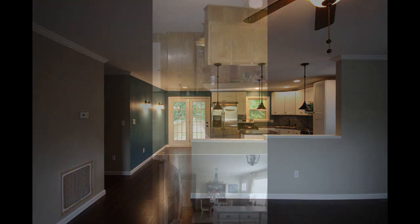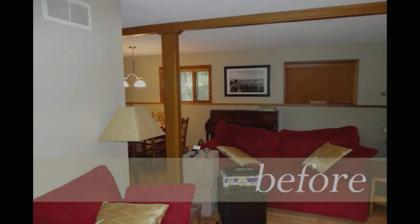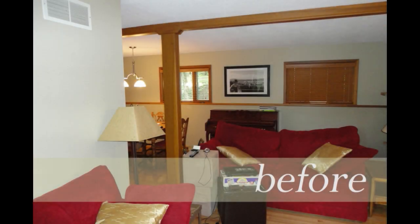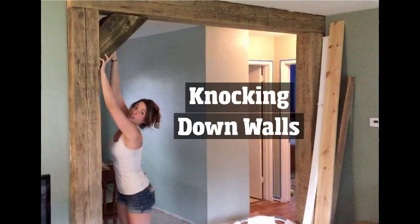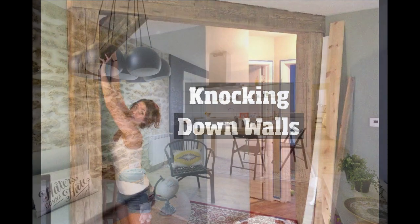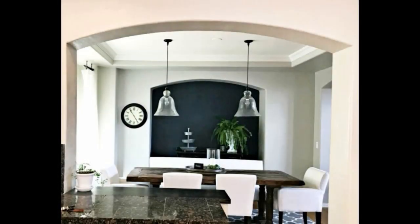If you're craving a new style for your dated kitchen, shelves may be the perfect, economical solution. There are quite a lot of techniques to brighten up your house with lights. There are a great deal of approaches to update your house without the messy overhaul or huge cost of remodeling.